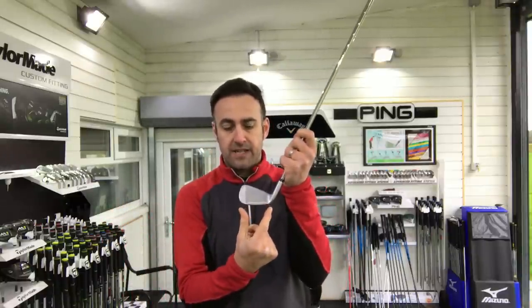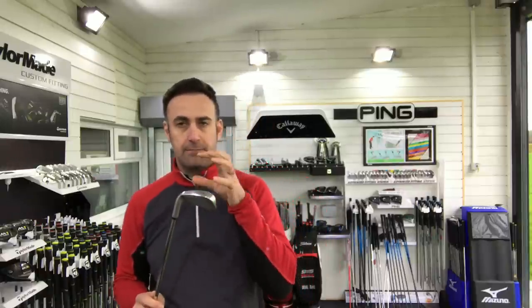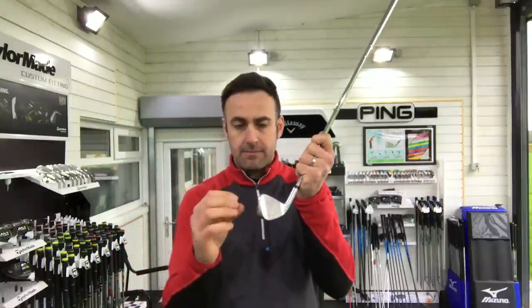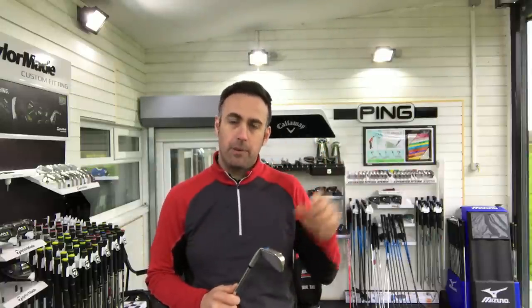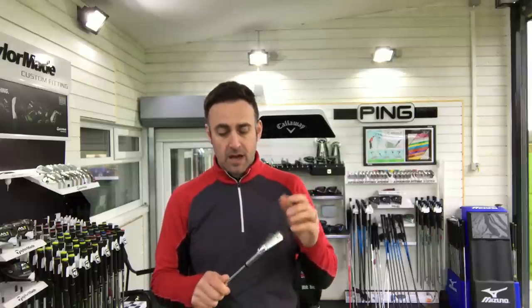A more compact, squat club head shape helps with workability and a little bit more penetrating ball flight. The loft on this 7-iron is the weakest of the three models at 32 degrees — still a little bit strong, but not aggressively so. With the hollow design, it's laser milled inside, the elastomer goes in, and then PXG claim it has the world's thinnest club face for an iron, really helping on ball speed. And it is forged.